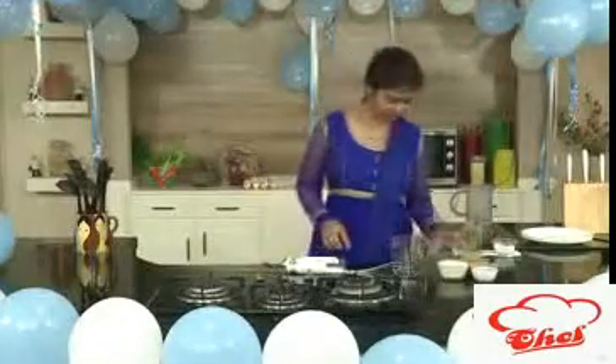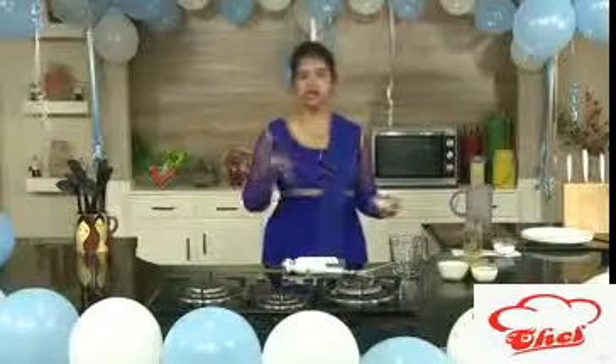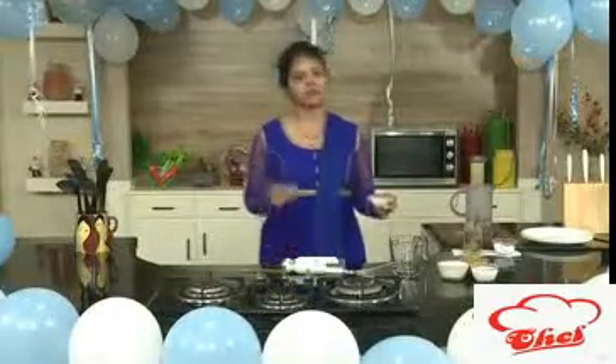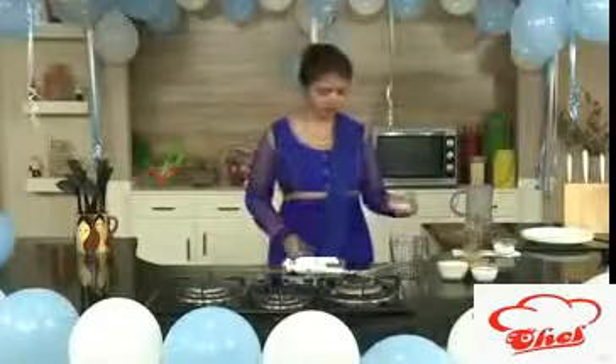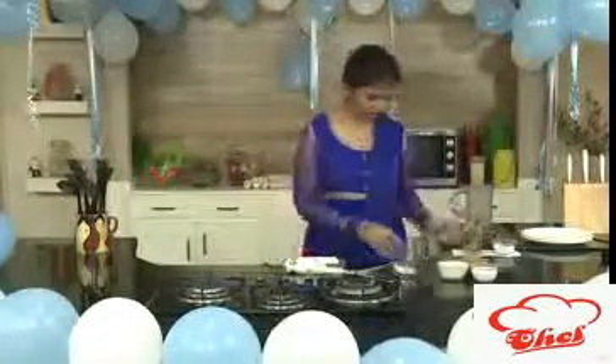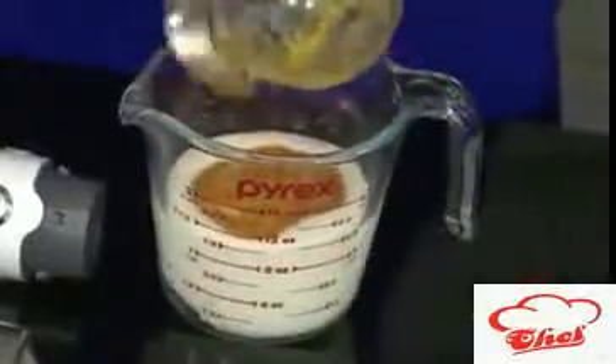First, just take a glass — we are going to whisk this. Add some ice if you want, or take a blender. You can mix all the ingredients in the blender, add ice, and have a chilled smoothie. So first we are going to add some sugar, yogurt, and mango puree — these are freshly squeezed mango puree.